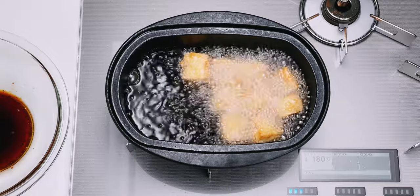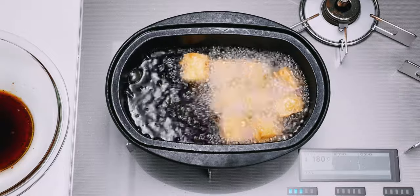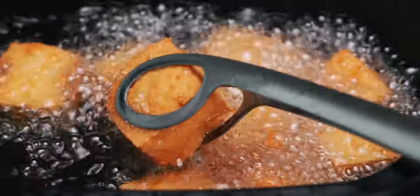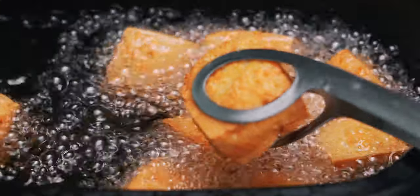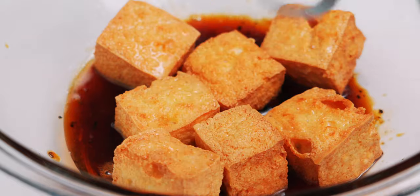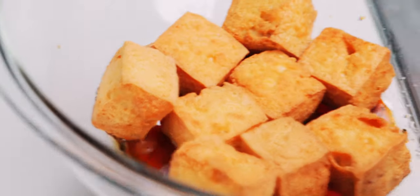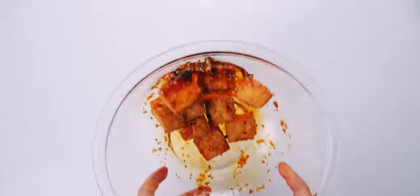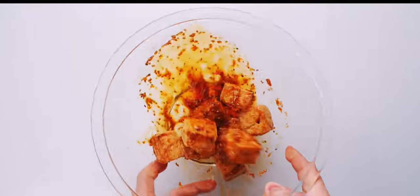These are starting to look perfect, so let's get them straight into our sauce. The trick to ensure the tofu stays crispy is to glaze them while they're still piping hot and to pull them out of the liquid before they have a chance to go soggy. I'm just going to sprinkle some sesame seeds on top and toss this together. You can hear it — so crispy and it smells amazing.